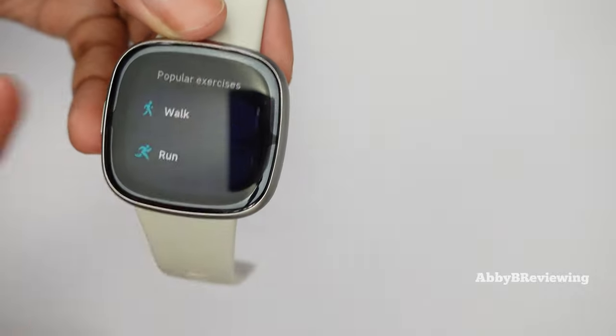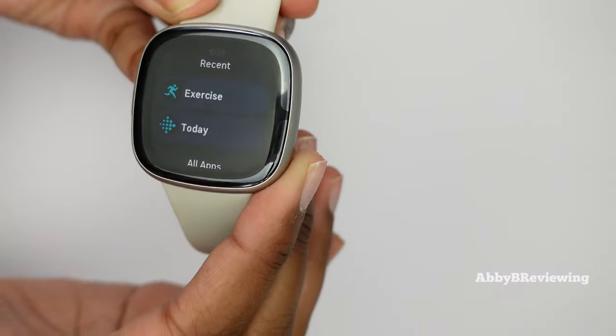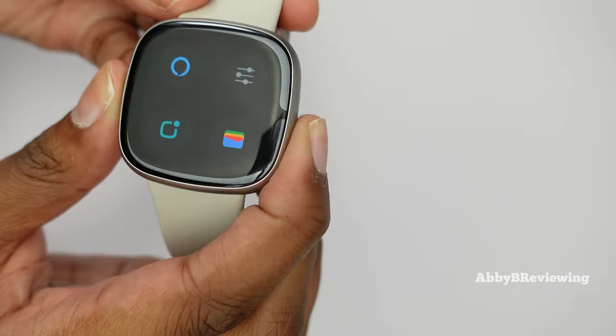The side button has multiple functions: tap it once to open your most recent app, double tap to open a shortcut menu for your wallet or voice assistant, and hold it to quickly access one customizable shortcut app. I find the smartwatch pretty straightforward and easy to use — great for beginners. You cannot change watch faces on the watch itself; you have to do that in the Fitbit app, where there are many free and paid options available and you can save up to five for quick changes.